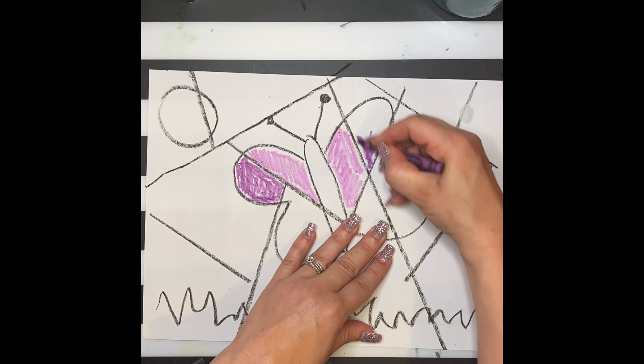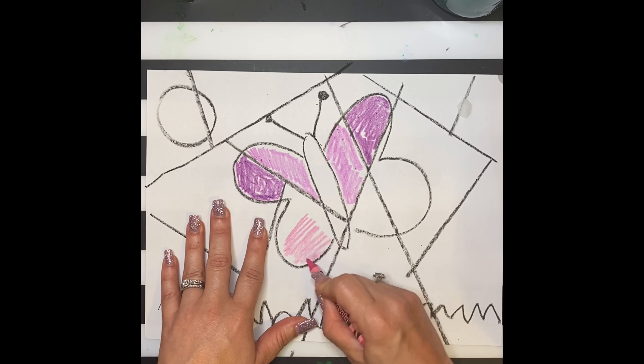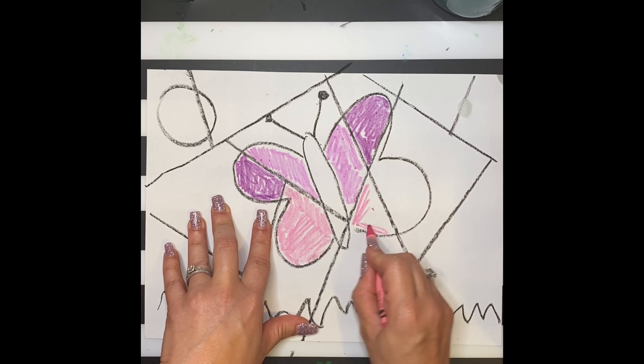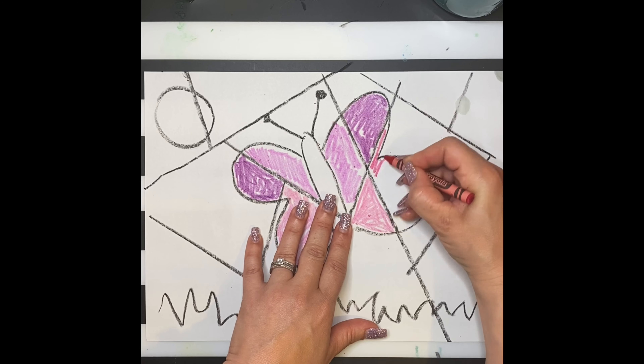Don't worry about staying in the lines, as Picasso was not the neatest artist and often painted outside of the lines. As you're coloring objects, you want to use similar colors. For example, I used pinks and purples for my butterfly.